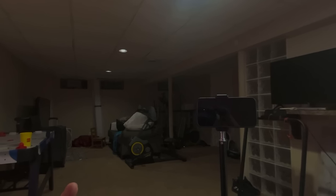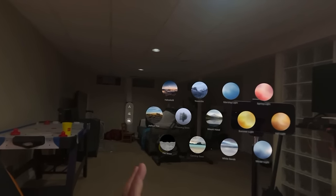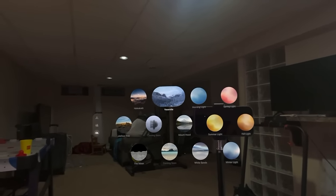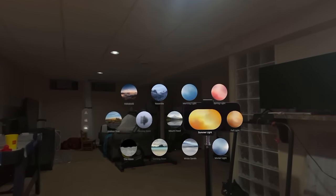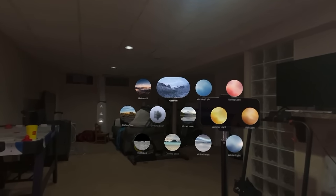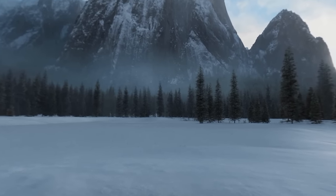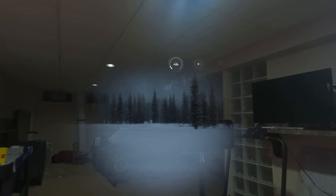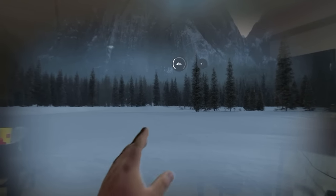One of the first things I do is bring up the apps. Right now I'm in the environment. If I wanted to pick Yosemite, I can look at it with my eyes — as you guys see, these different things are lighting up because I'm moving my eyes around. I just click my fingers together, and I can do this with fingers up or down. Right now I'm in partial immersion.